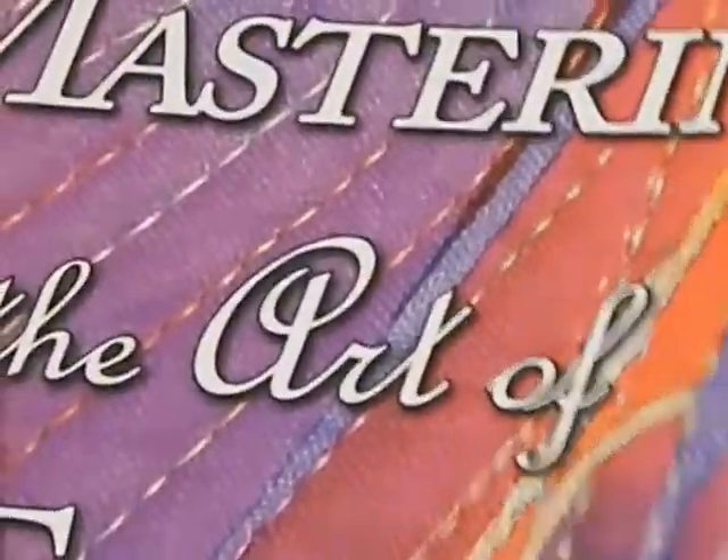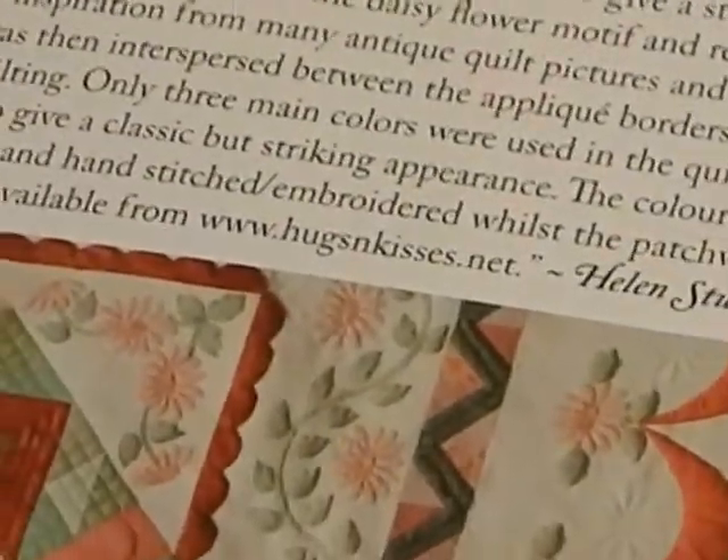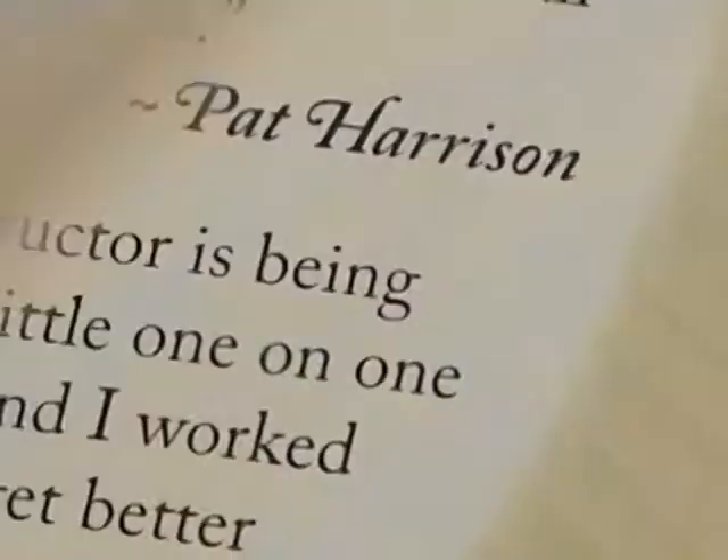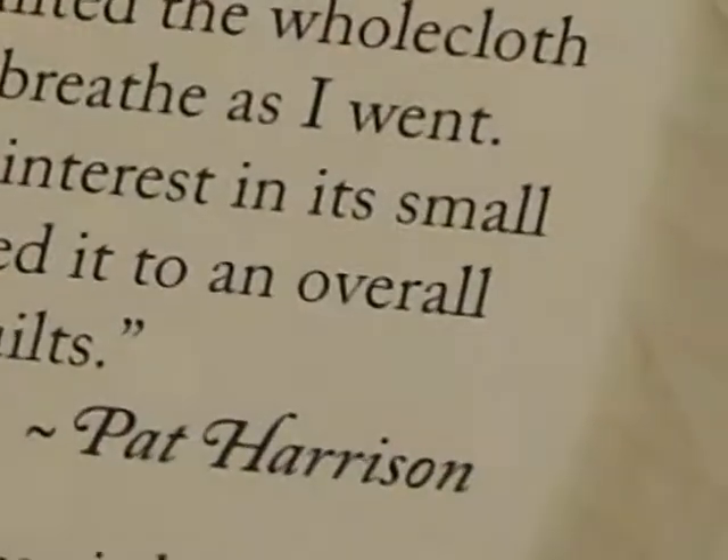There's also a book by Karen McTavish about a technique called McTavishing. She's done a lot of highlighting of little designs and swirls. You can see what's shown around an appliqué project — she does white-on-white work which is really stunning, with lines extending out into the border.